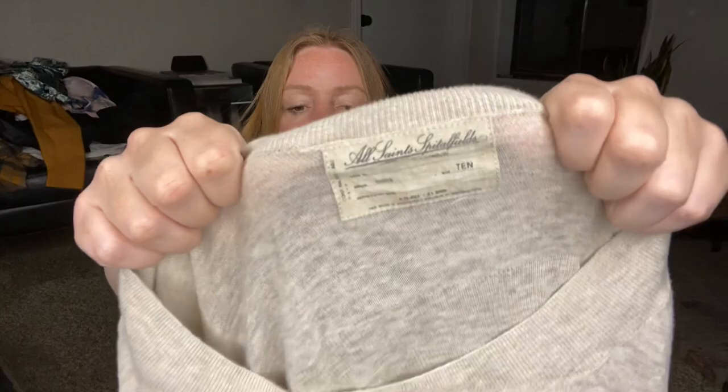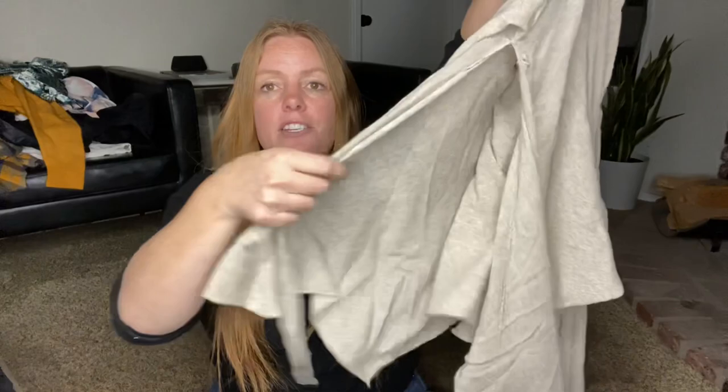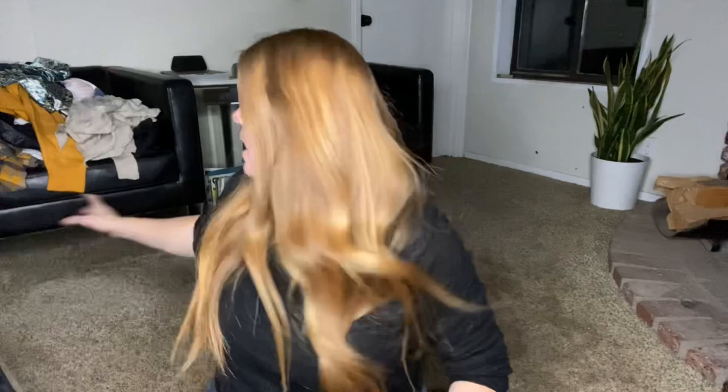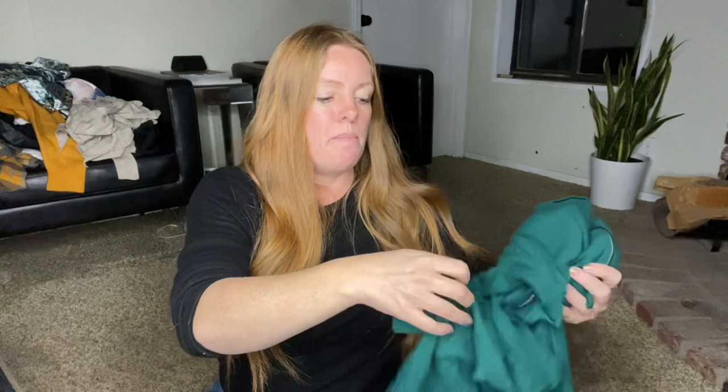This is an All Saints sweater. All Saints doesn't sell particularly well for me, but they usually have the style name written on the material tag, which makes it really easy to list. It's kind of a draped sweater where each side has a cutout — almost like a cross between a sweater and a shawl. You could throw it over something for a layered look. It's a size 10, but this brand tends to run a little small, so probably better for a 6 or 8. The comps were around $25 to $30.